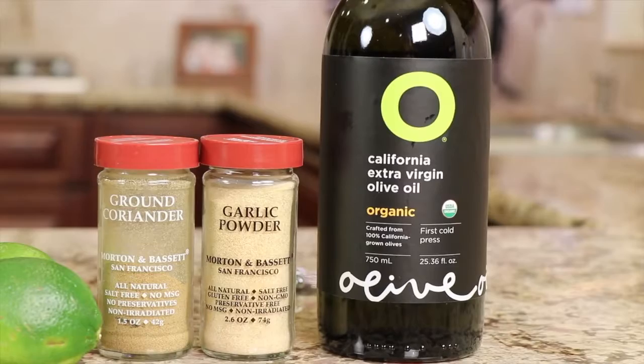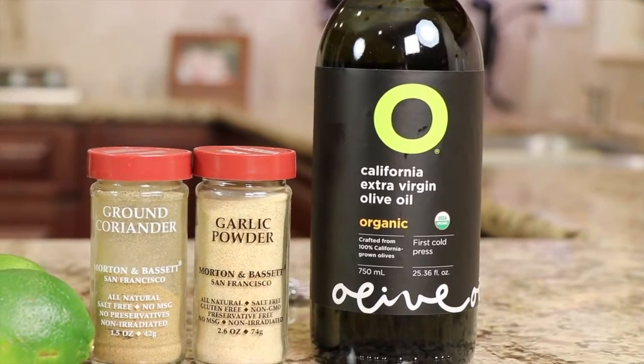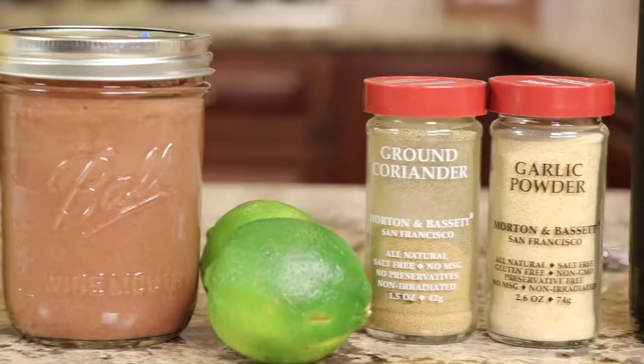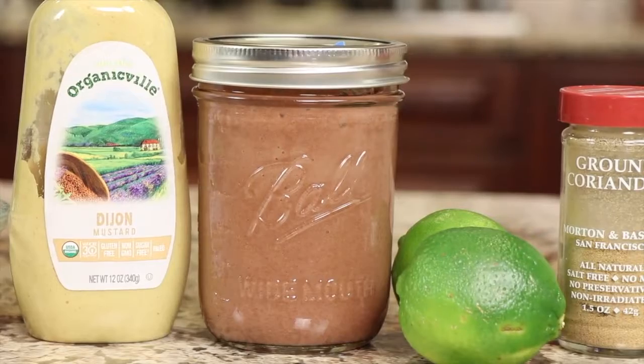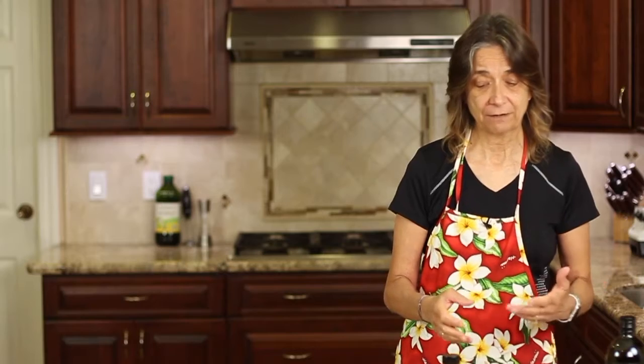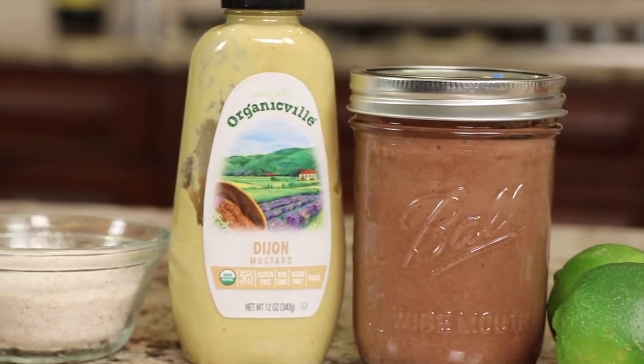Let's start by going over the ingredients for our lime dressing. We've got olive oil — I'm using a nice extra virgin olive oil — some garlic powder, some ground coriander, fresh lime juice (always use fresh), and date paste. I want to talk about the date paste: it's a great sweetener, better than sugar in my opinion, because it has vitamins, minerals, and fiber, and a nice caramelly-like flavor. We'll also need some Dijon mustard and some salt.